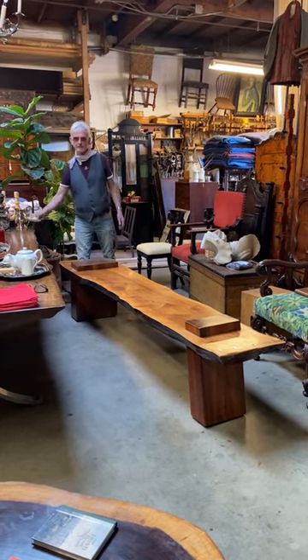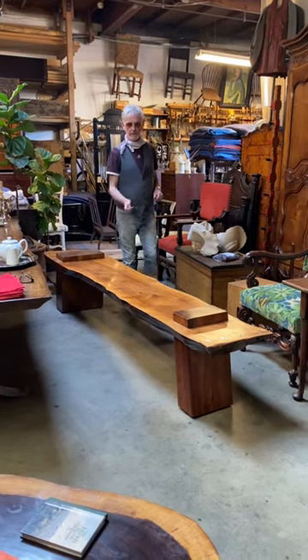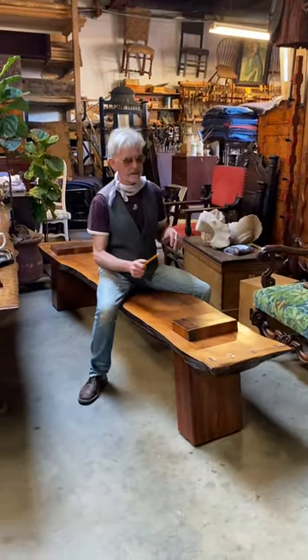Hi there. Kipper's bench. It's actually in the style of Nakashima, the great Japanese-American designer.